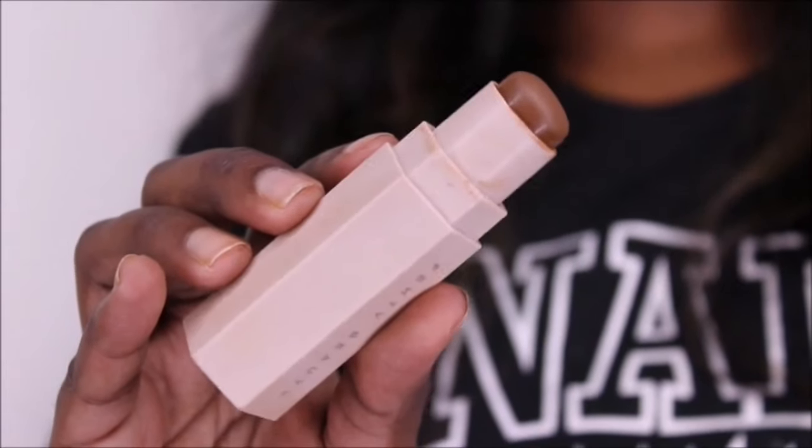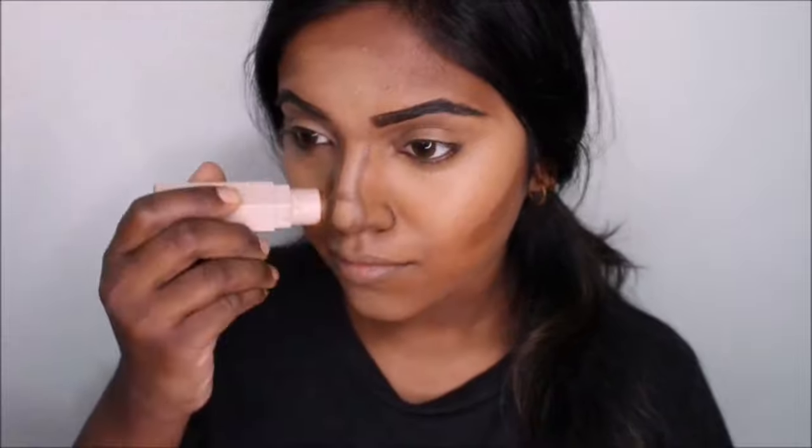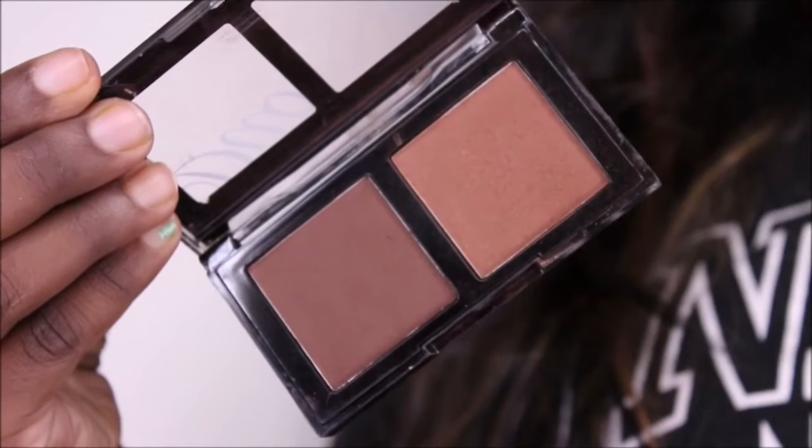I'm going in with the Fenty Beauty Matchstick in the shade Truffle. Now I'm going in with this Contour Duo by NikkiAK — if that's how they're pronounced — and I'm just going to apply it right on top of the area where I've contoured.